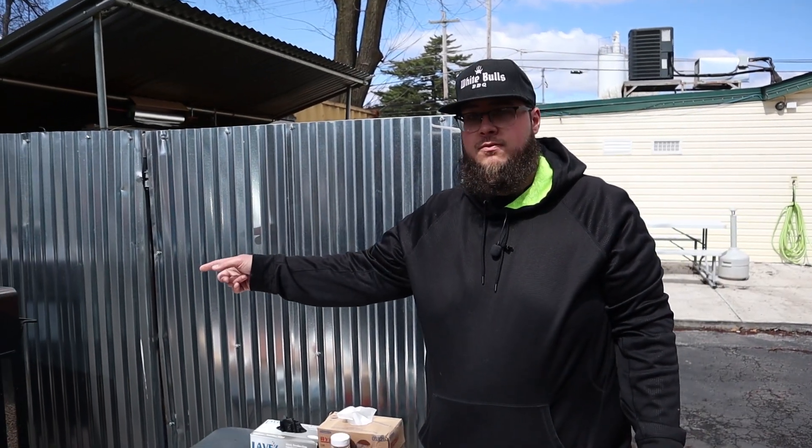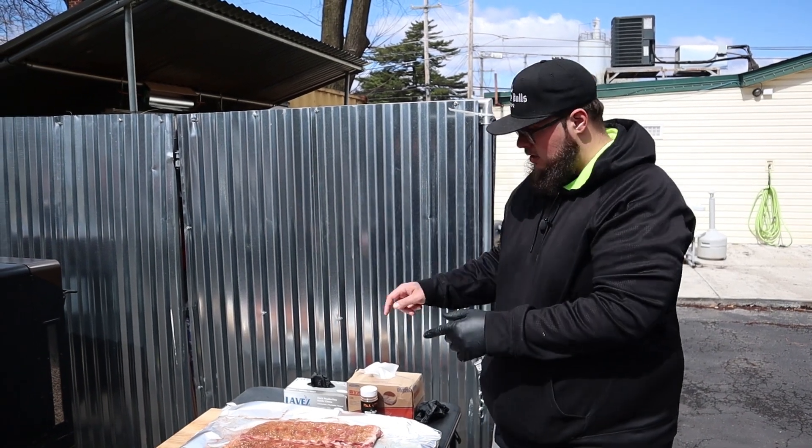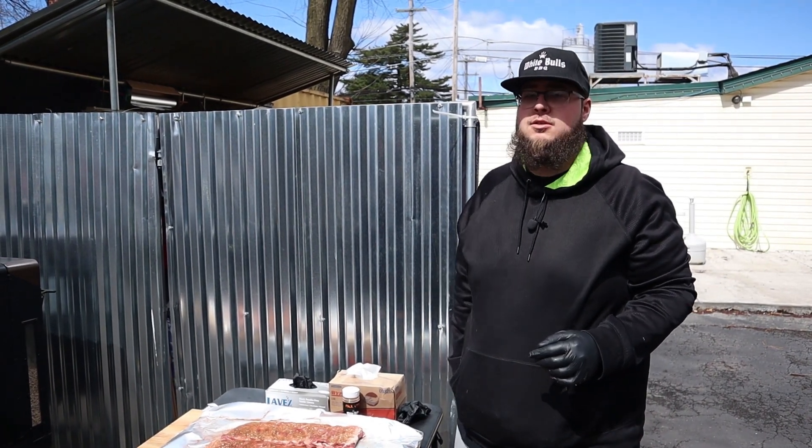We've got the Pit Boss rolling at 250°F — it's been going about at least 20 minutes and we know it's dead center 250. We'll throw these bad boys on and come back in an hour to spritz them.